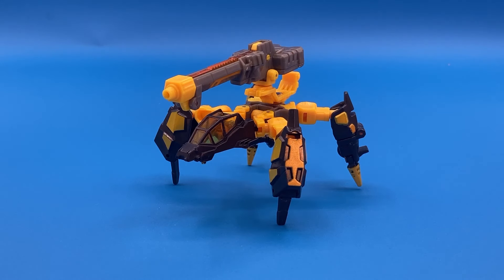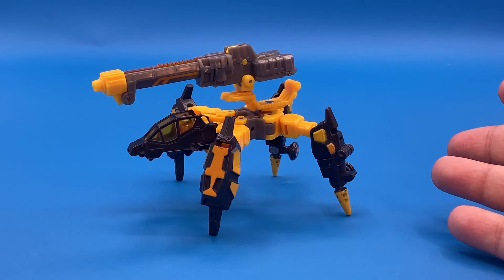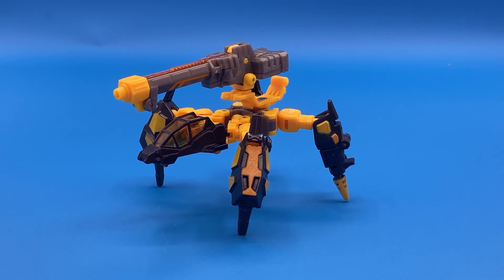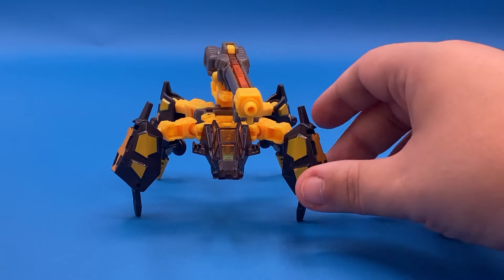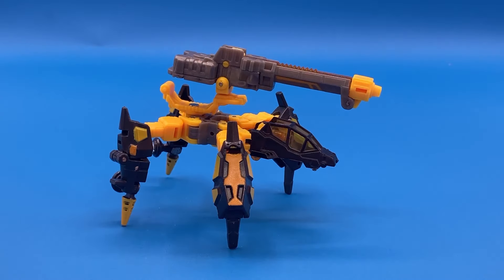When you look at him, this is just a terrific alternate mode. Obviously nothing on Earth is like this, but this is just a cool spider tank — before Shockwave became a spider tank, mind you. This is Cybertron, like 2004, 2005. I love the shapes here, the pointy legs, the general spikiness of it all. The cockpit's great, and I even love the big gun chair up top.